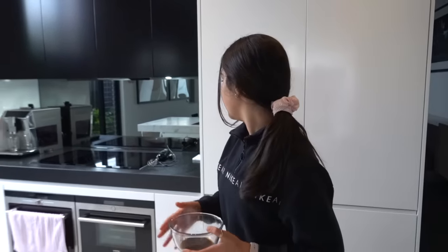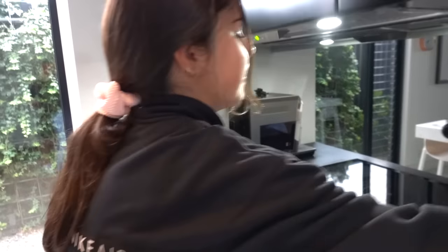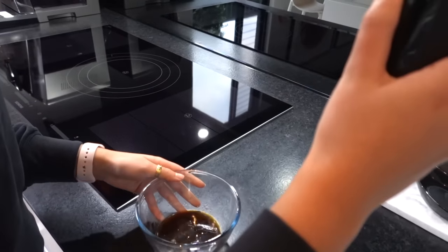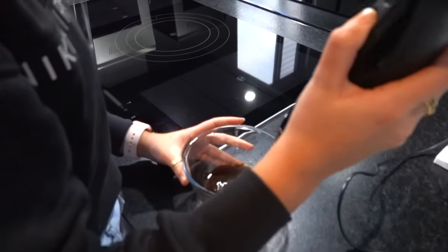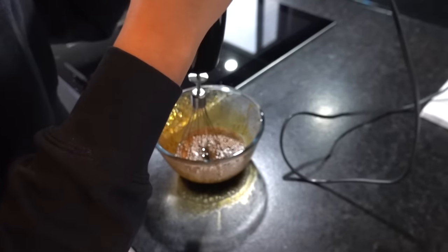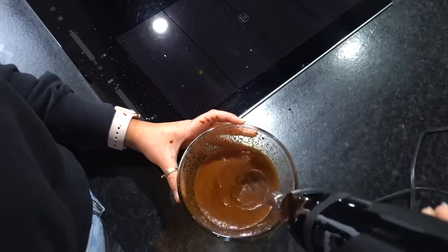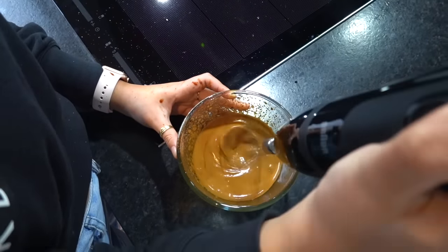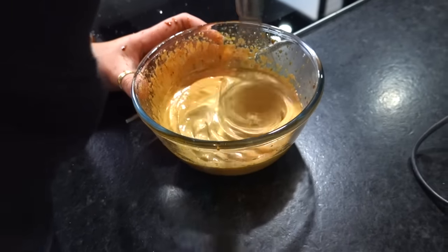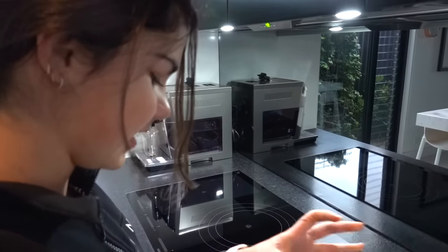Now I'm just going to go over to my little bar mixer, it has a little whisk attachment to it. I'm just going to mix this for like maybe two minutes. I'll mix that until it forms stiff peaks and it has, so it looks like it's ready now.